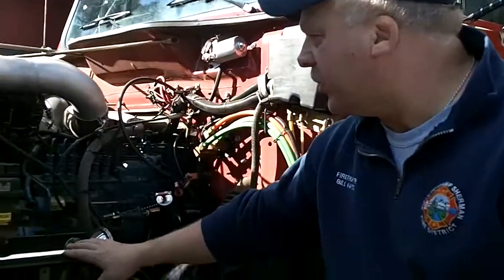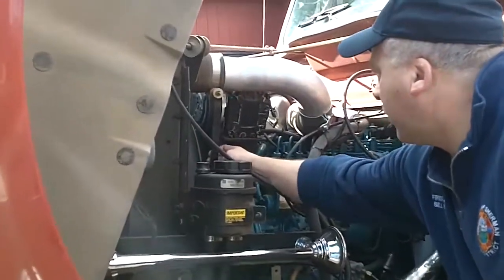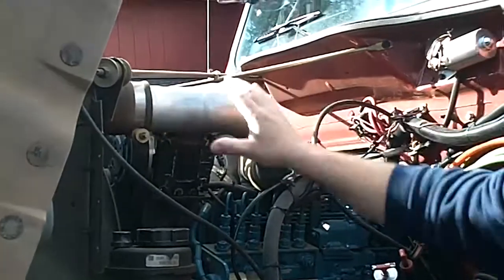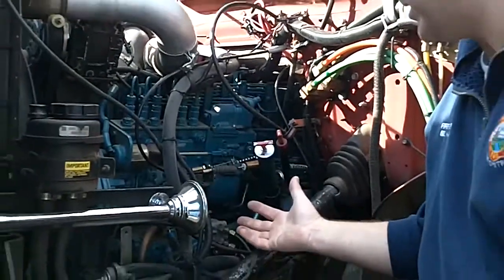Here on the left side of the engine, it's going to be the AC belt. You're going to want to check that and the rest of your belts. Check your intake hoses, make sure everything's tight. Look around, make sure there's no wires or hoses rubbing against anything.